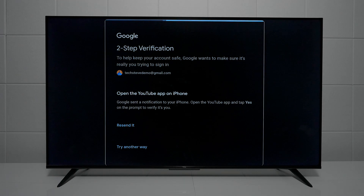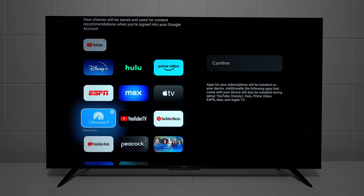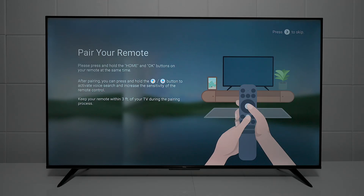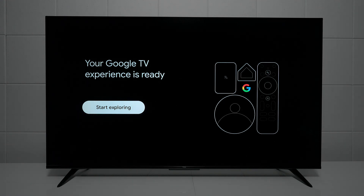The last few steps: if you plan on using Google voice commands, you want to hit Continue and turn on personal results. You can select any applications you want to preload so you don't have to manually go download them. Then press the center button and the home button to pair the remote control. If you don't do this step, you won't be able to use the voice commands because it will be using IR instead of Bluetooth. Once all the applications get set up, you can start exploring and enjoying the operating system.